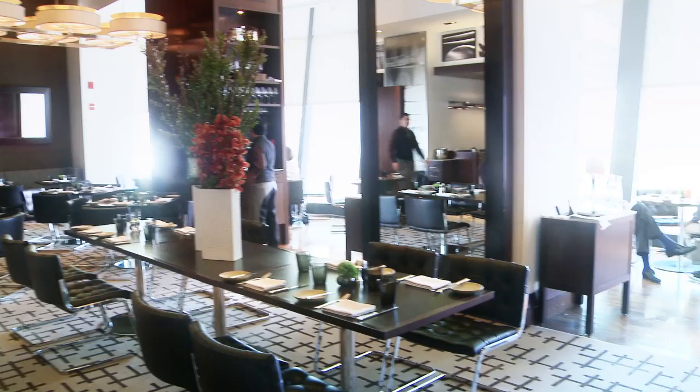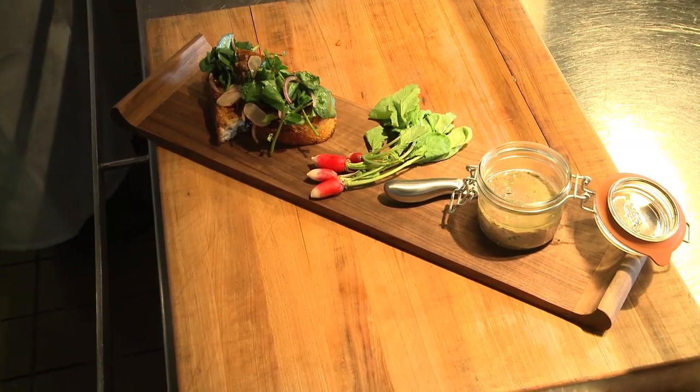Welcome to the dinner party. My name is Sean Farr. I'm the chef de cuisine here at Nomi Kitchen at Park Hyatt Chicago, located on Michigan Avenue. For your dinner party this evening, the first course we're going to start off with is a little bit of duck confit rillette served with French pruned mustard and some grilled country toast.